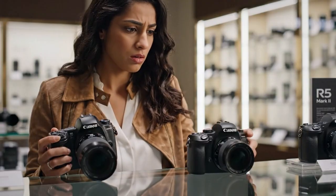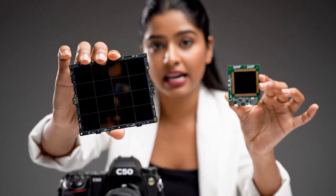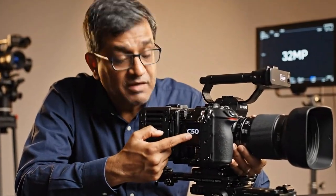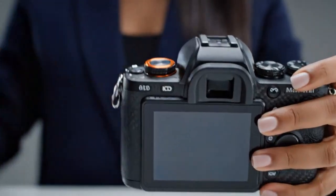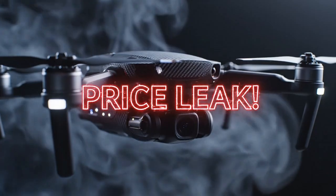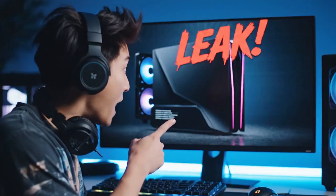Finally, let's talk about the viewfinder. The R6 Mark II EVF was fine at 3.69 million dots — it did the job. The R6 Mark III is rumored to be getting a 5.76 million dot EVF, an R5-level viewfinder. It is a night-and-day difference — brighter, sharper, and more detailed. When manually focusing or confirming critical sharpness on an eye, this is the upgrade you've been waiting for. So let's put it all together: 32.5MP cinema sensor, 7K internal open gate RAW video, full-size HDMI, CFexpress slot, pro-level AI-driven autofocus, 5.76 million dot viewfinder, 40fps shutter, and a questionable 6.5 stop IBIS.